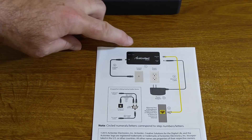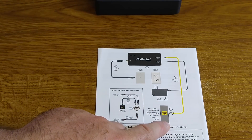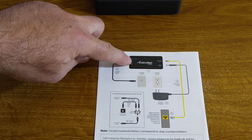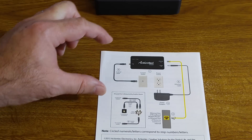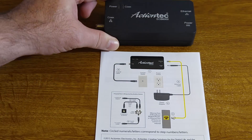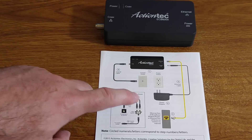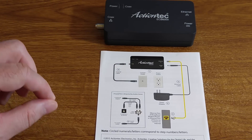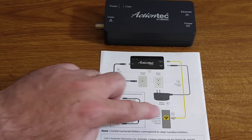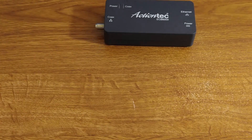The general idea is that you take your MoCA adapter and run an Ethernet cable to your cable modem. Then you run a coax cable from the wall to the ActionTech device, and that creates a MoCA-enabled network. You then use a second ActionTech device in any other room that has a coax cable coming in from the wall. Here's how you can split it if you have only one cable coming into your router. If you're a Verizon Fios customer, you don't need to do this step — the modem router you get from Fios already has MoCA built in. You don't need to do anything else.